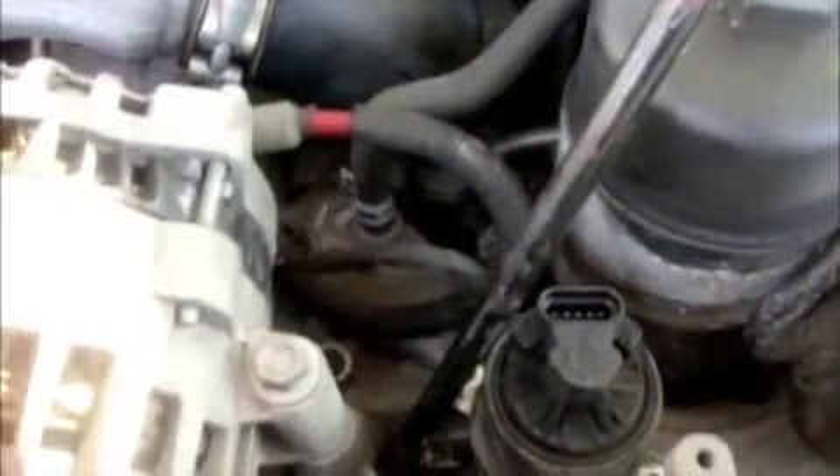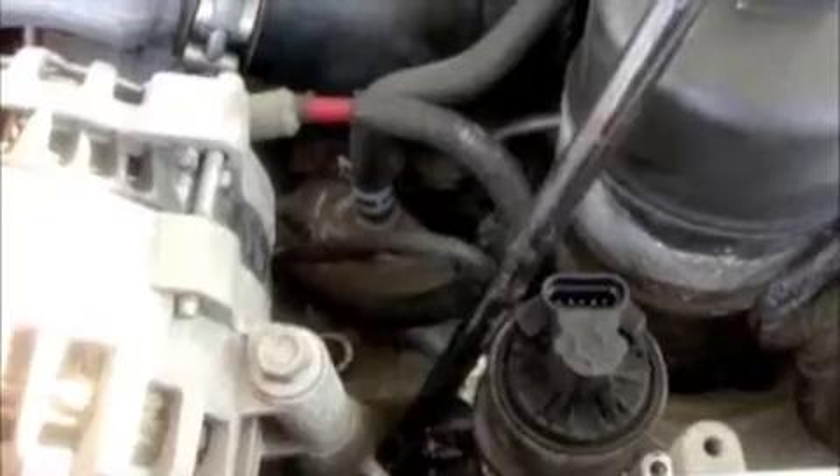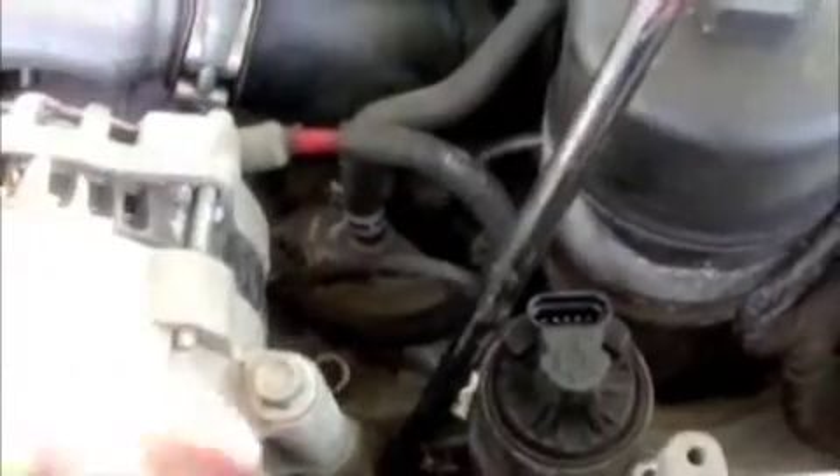With your two bolts removed, you want to get a small crow's foot. You don't want to use a flathead screwdriver because it might damage the rings. But just take your crow's foot, find a good place where you can anchor it, and gently pry up. And it should just pop right out. Now it's loose.